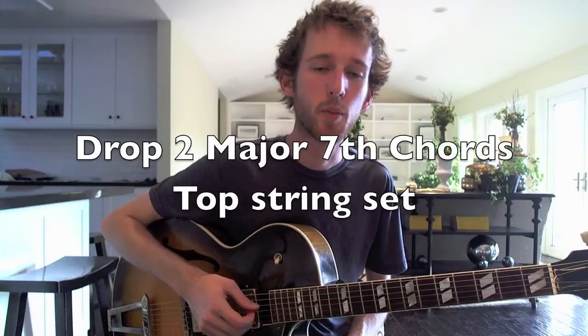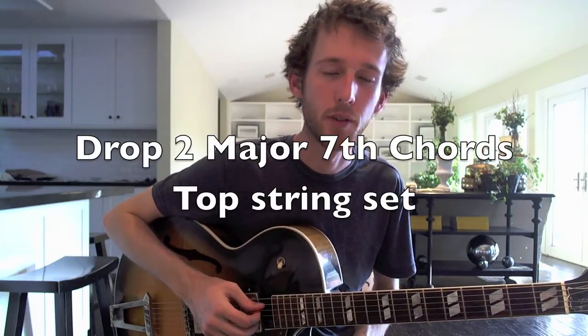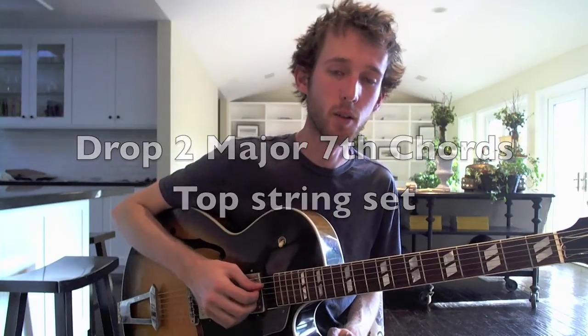In this lesson I'll be talking about major 7th chords on only the top four strings. There are four chords, and each chord has a root, third, fifth, and seventh. There are no incomplete chords.